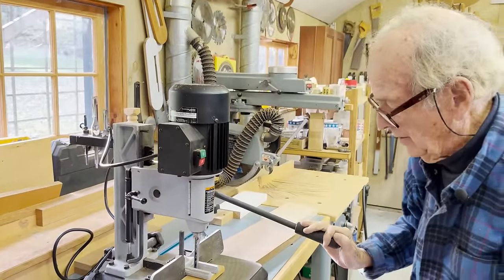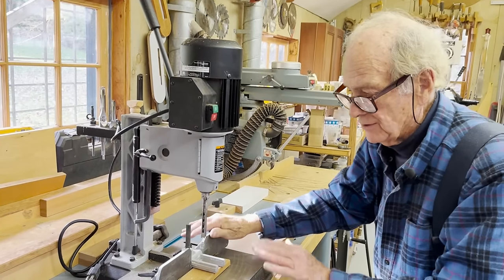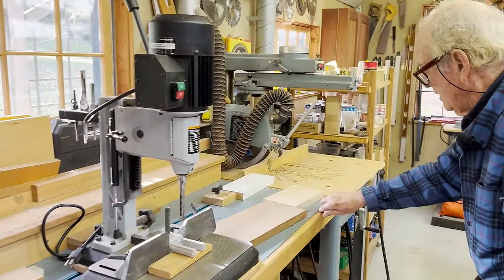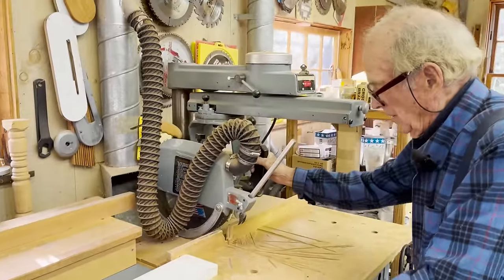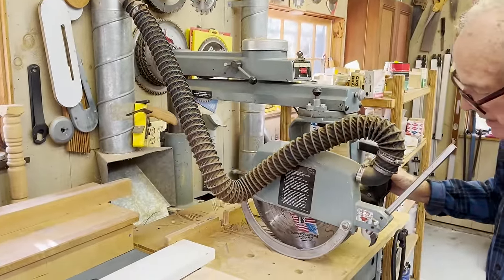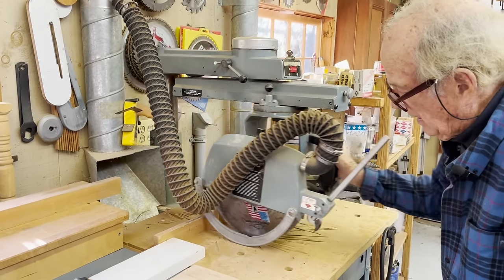When you organize it on the stand and pull the hammer down, you're able to make mortises of various sizes and depth. Next to the mortiser is another saw, which we don't use all that often, but when we need it, we do. For one thing, it's very useful for slightly larger and wider crosscuts.